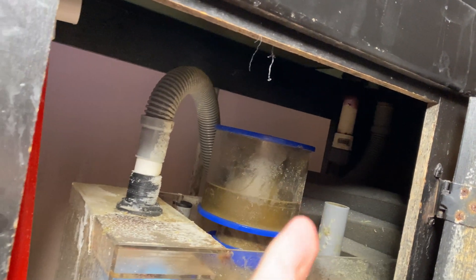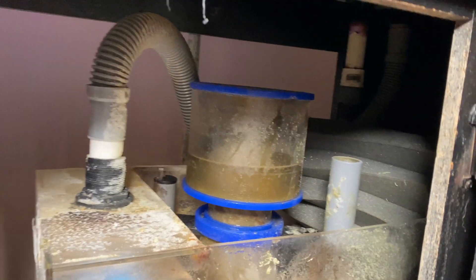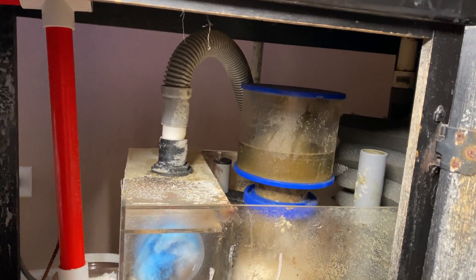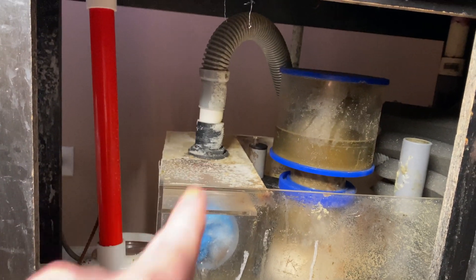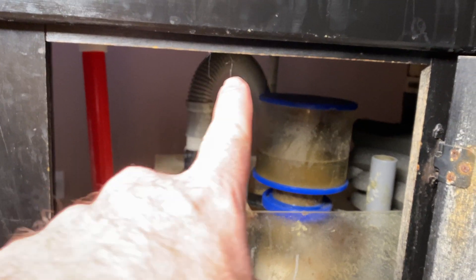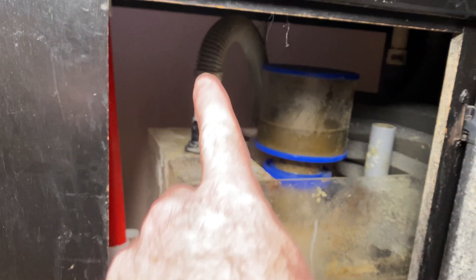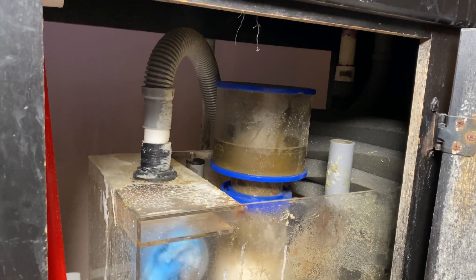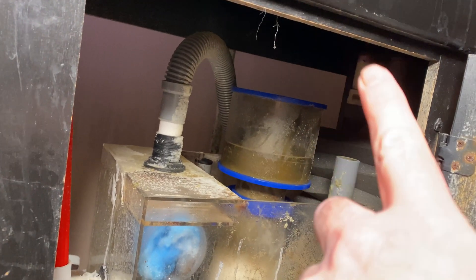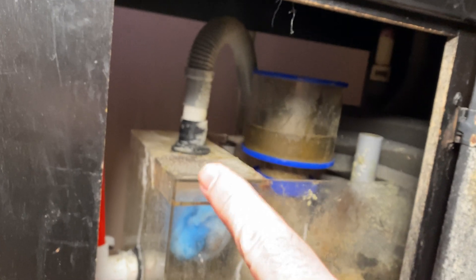The overflow is coming from the 125 gallon aquarium tank and it flows right in here. Ideally I would like it to flow straight down, but you can see how the hose comes down on one side of the sump, then comes up and then back down.